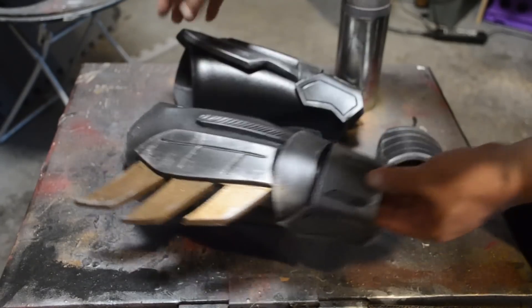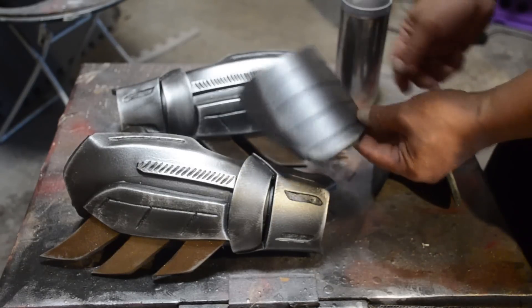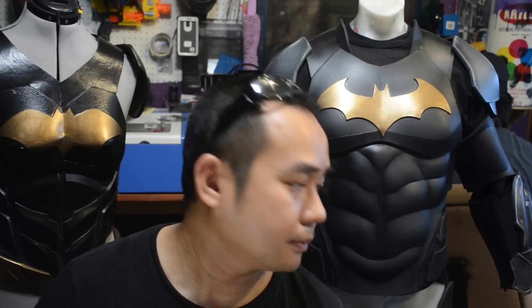Hope you guys are really digging it. I haven't quite figured out what I'm going to do with the cowl just yet, but I'll let you guys know. What do you guys think about the armor so far? I'm so digging it. The templates will be available — make sure you guys check the links in the description below. I'm going to be making the actual Arkham Knight chest plate as well, so be on the lookout for that. But I just wanted to make the Arkeaton Knight — my own version of Batman Arkham Knight.